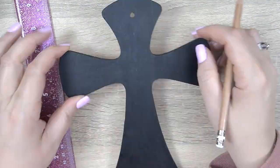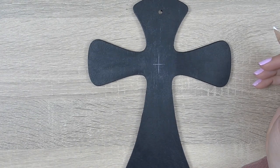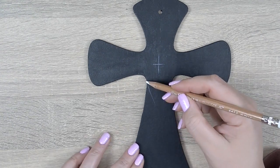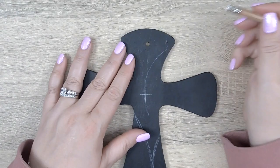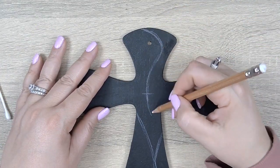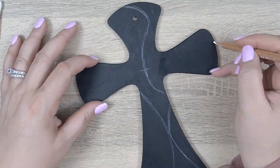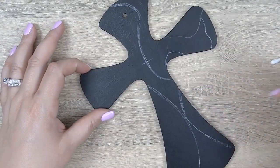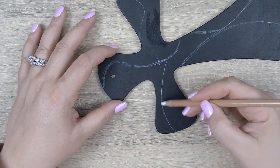Now that our base coat is dry and protected, it's time to start drawing our design using a chalk pencil. I'm going to start with marking the center between the two arms of the cross, but I'll promptly ignore that and start drawing random arbitrary lines with no plan or design — I just drew what looked nice to me. For this cross I'm drawing inspiration from the beautiful murals and art found in the Orthodox religion. You can't walk into an Orthodox Church without marveling at the beauty of the architecture and artistry.